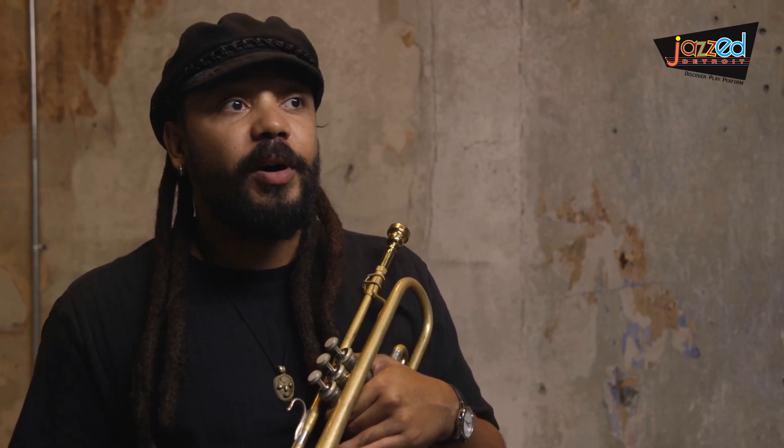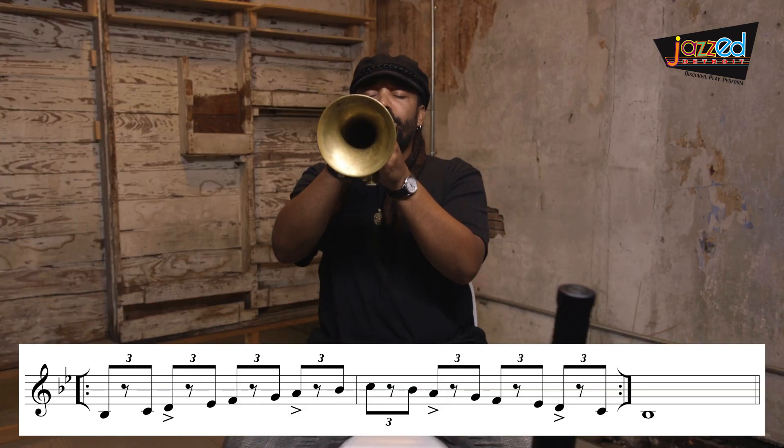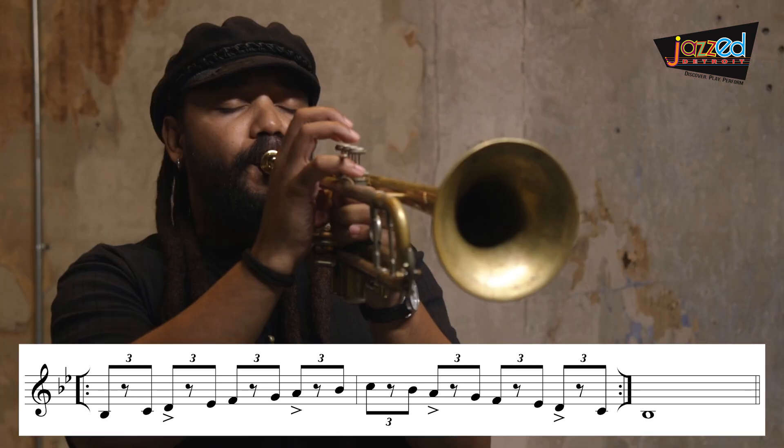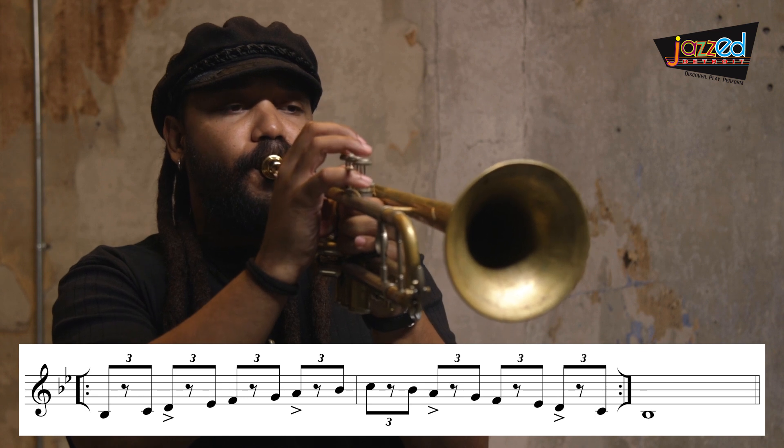Take special notice of where I place the accents on beats two and four. Now let's demonstrate the same thing but using the entire B flat major scale. When I think about the shuffle rhythm, I'm thinking about being a drummer, and there's no drummer I associate with the shuffle rhythm more than Art Blakey.